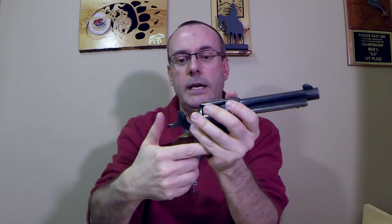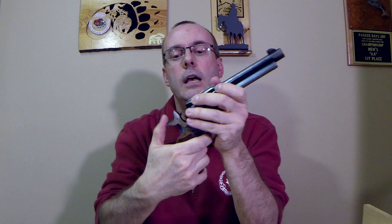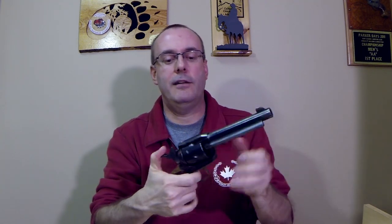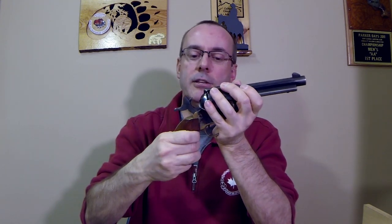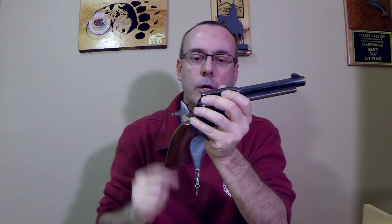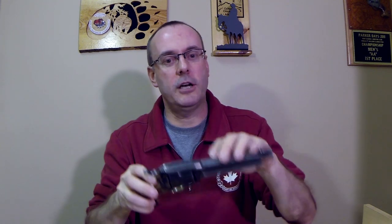These older guns work fine, but the problem comes when fanning or doing recovery shots. If you thumb back the hammer, forget to pull the trigger, and go to fan, that spike is sticking straight up and can jam into your palm and rip it apart. So keep that in mind when buying — decide whether you want an in-hammer firing pin or an in-frame firing pin, which is a little safer and less likely to cause damage.